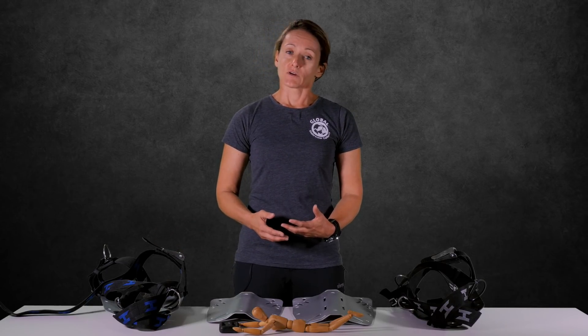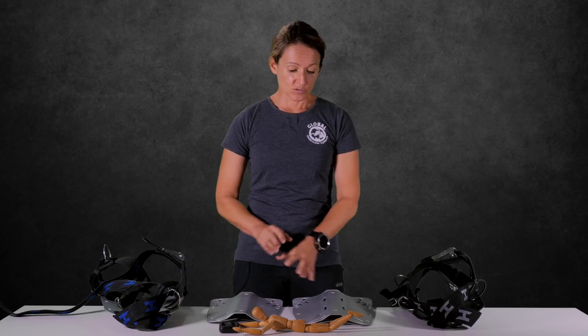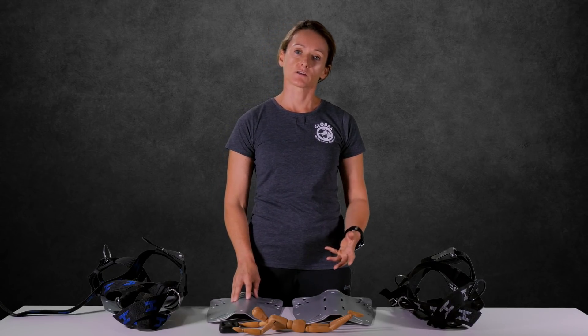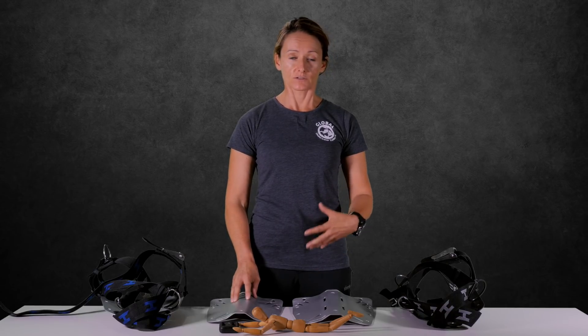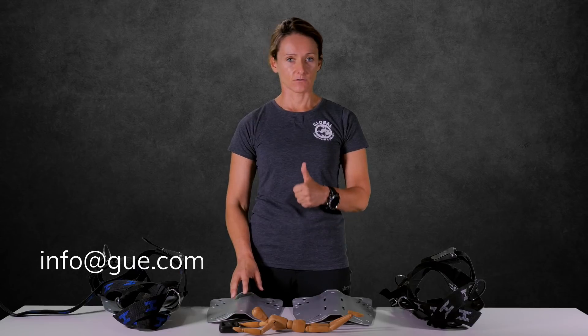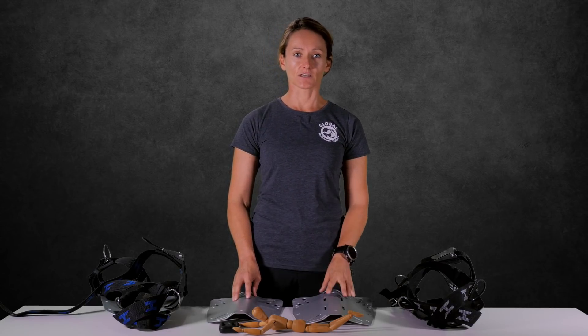Thank you very much for participating in this small tutorial on a small backplate. If you have more questions, you are always free to ask any of your local GUE instructors or contact us directly at the email shown on screen. Thank you for listening, and until your next dive.